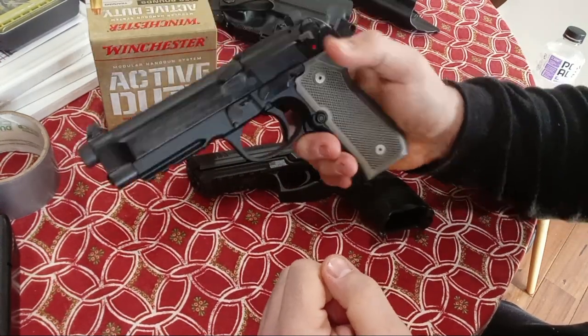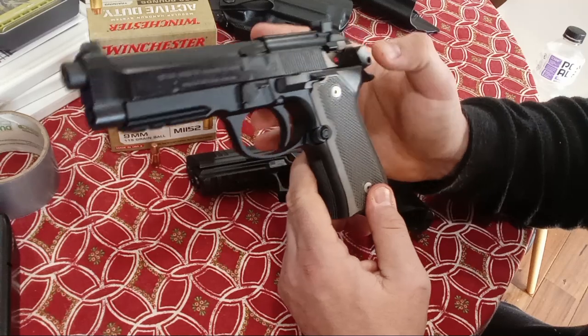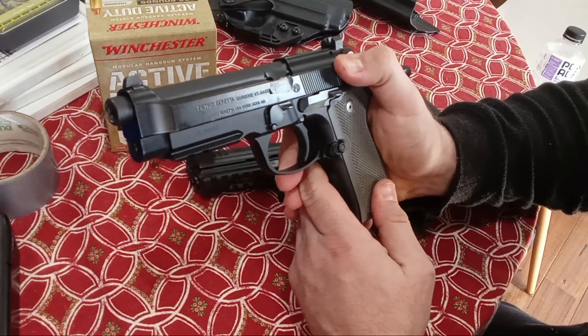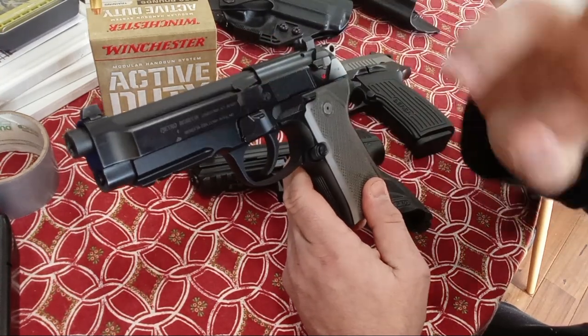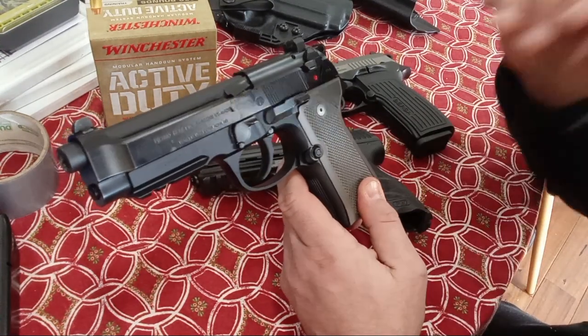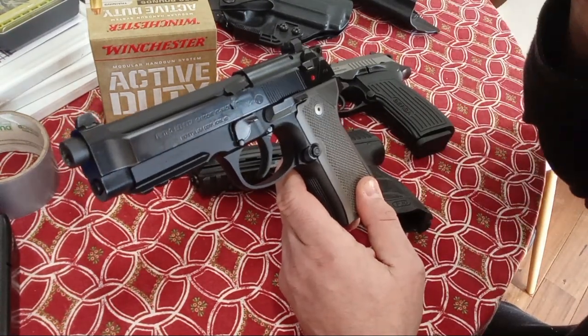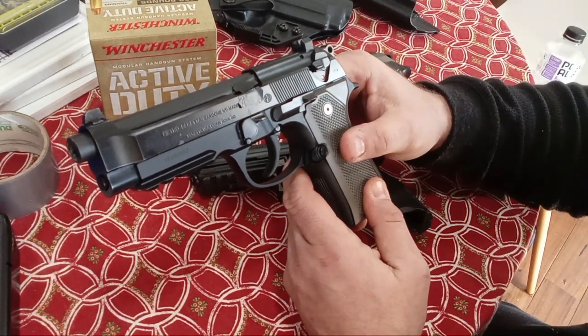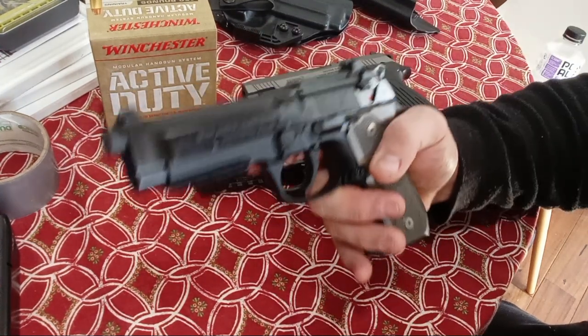This is not the typical Beretta M9 or 92FS you saw in Die Hard and Lethal Weapon — check out my stock-to-not video, I put a lot of cool footage in there from John Woo movies, Lethal Weapon, Boondock Saints, etc. So it's a very unique pistol. I like the rounded trigger guard. The 92X and more modern Berettas now have this rounded trigger guard, but at the time they did not.